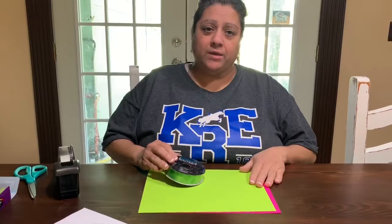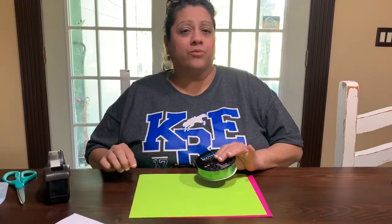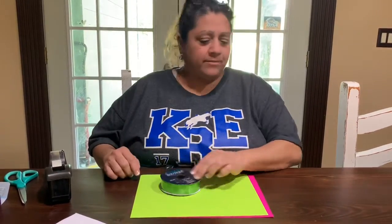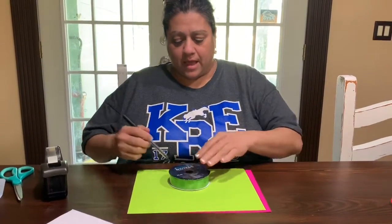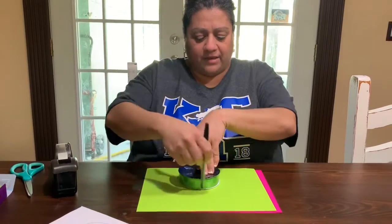If you have your red and your green paper, you will need like six or seven green and one red circle. And you will trace them. This you're going to use to trace — it could be a top, it could be anything that's round about this big — and you're going to go ahead and trace them.